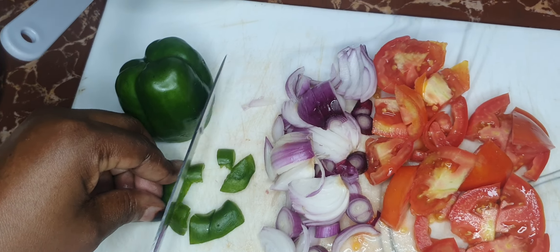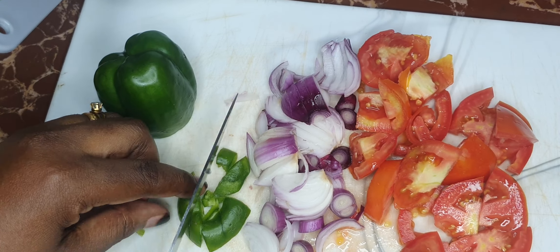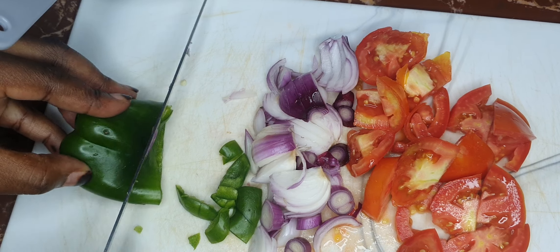I've got one green bell pepper that I'm going to use, so go ahead and cut up your bell peppers as well.